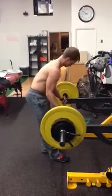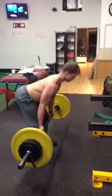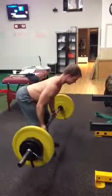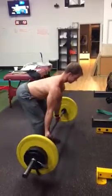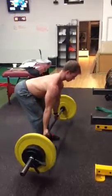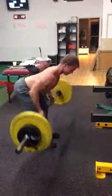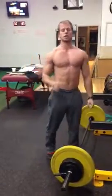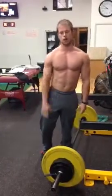Alright, here we go. Sixteen reps. There it is guys — pretty much stayed flat the whole entire time, no cheating, nice strict reps. Get after it if you want. Have somebody watch you, see if you stand up a little bit. Try it out guys.